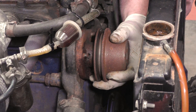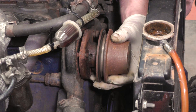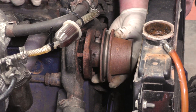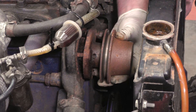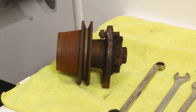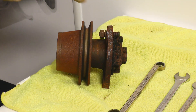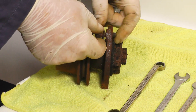Now we need to prise the pump away from the body. You can see that stud is just holding on a little bit — last few threads — and out it comes. As you can see we've got the water pump off, and here's the stud and nut that we need to remove.